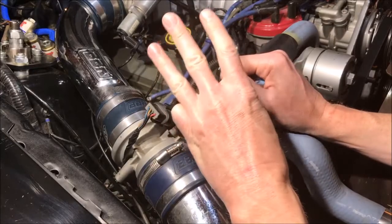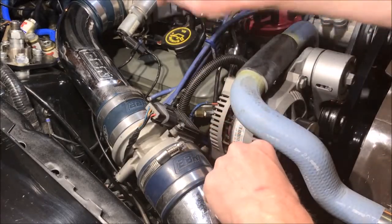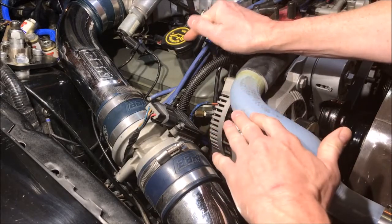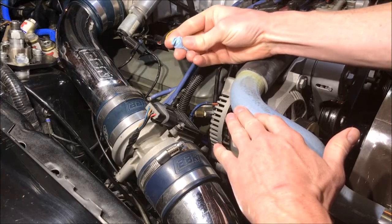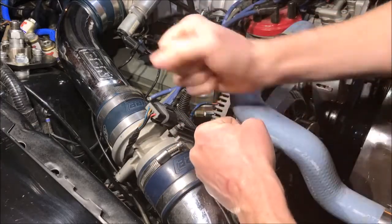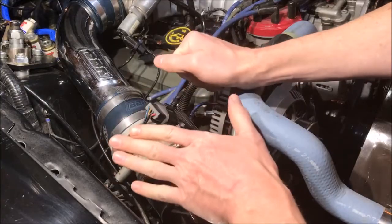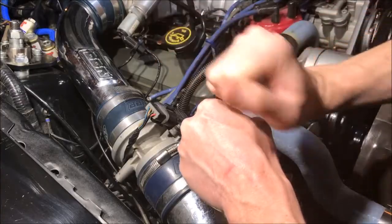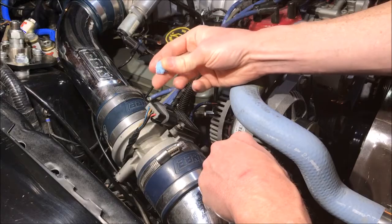There are three things we need to do to get this motor to fire. First, identify the number one cylinder — on a Ford it's passenger side front, on a Chevy it's driver side front. Next, remove the spark plug from cylinder number one and insert a wadded-up shop towel, just far enough into the spark plug hole. Then rotate the engine over — you may need to remove other spark plugs to do that. Keep rotating at a medium rate and pretty soon the towel will fly out. Once that happens, we know we're on the compression stroke.